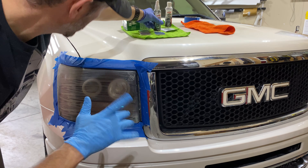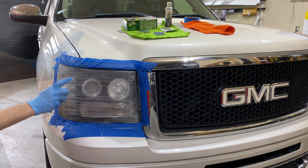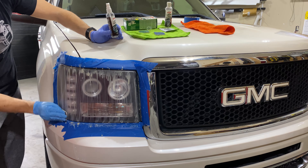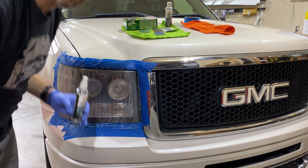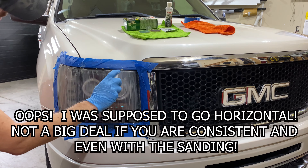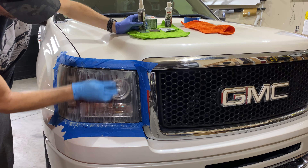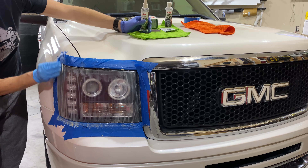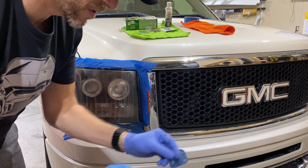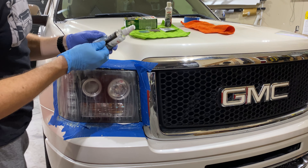Alright, that's number one done. Let's switch over to the number two pad — this time we go with a vertical motion, about one minute. Now we go to number three, the purple pad, back to a vertical motion, also for about a minute. Last sanding step: sandpaper number four, about a minute as well, and then we go the other direction.